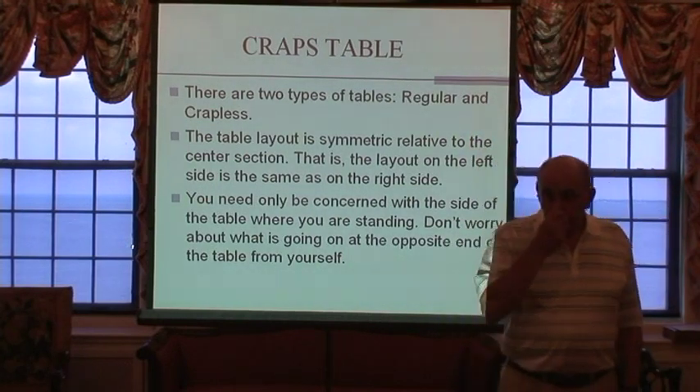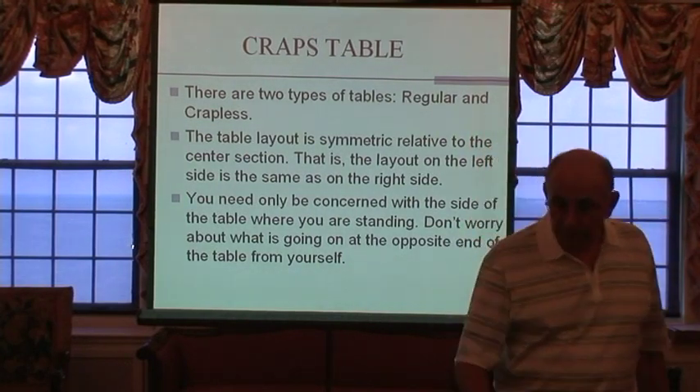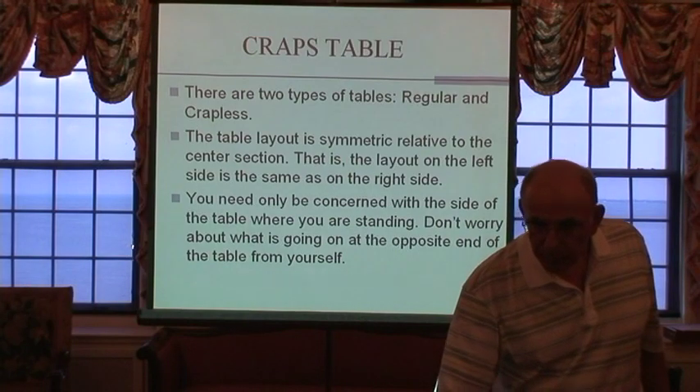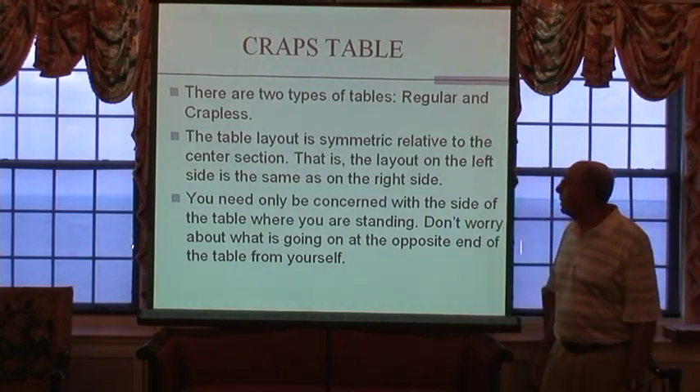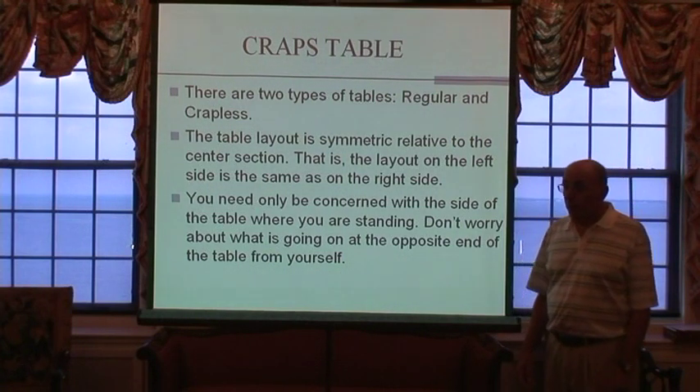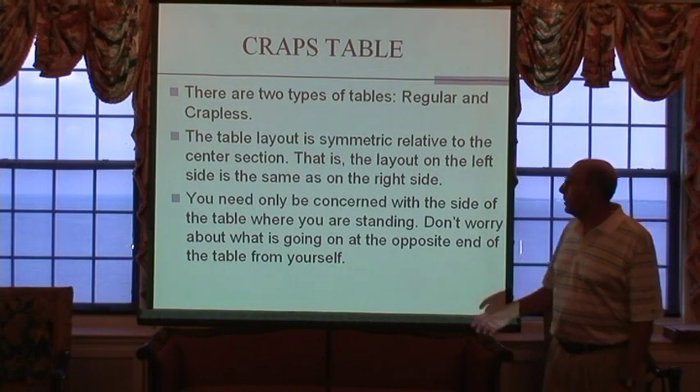So let's look at the table. There are two basic types of tables. One is called the regular craps table, and one is the crapless, as I told you before. They are not the same, and we're going to see the difference.